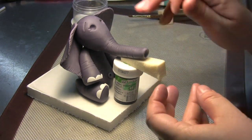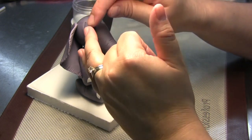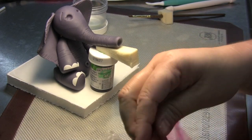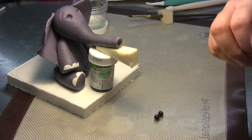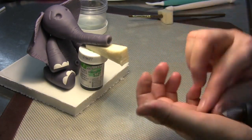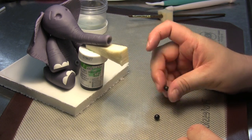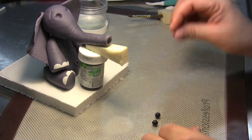Sometimes we don't always make the sockets the exact same size, so you might have to mess around with the sizes. Put away the rest of your black gum paste to make sure it doesn't dry on you. Make sure that your little black eyes are the same size and perfectly round, crack-free and wrinkle-free.